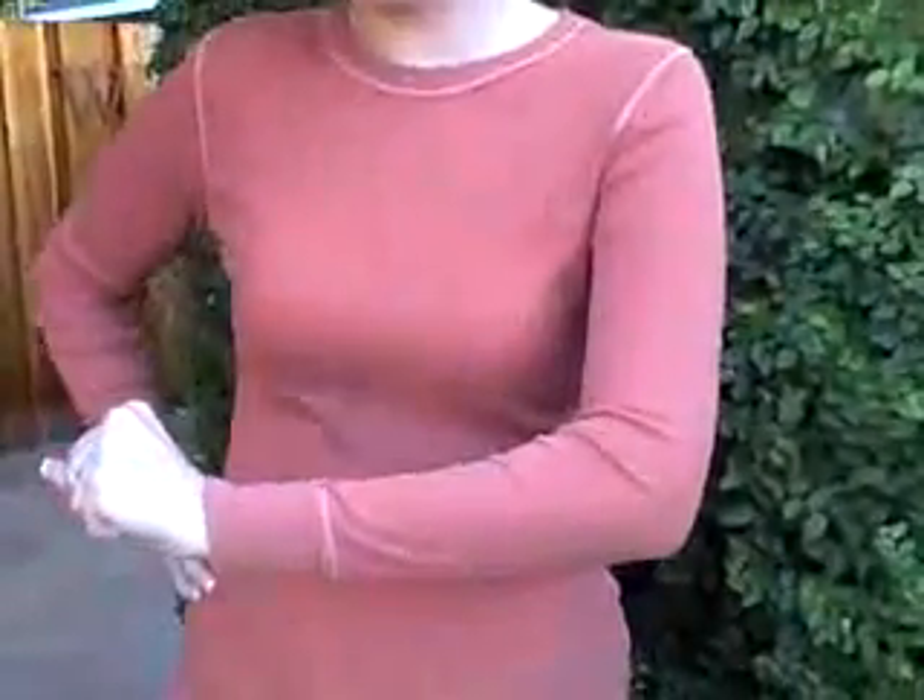Hi there. We are going to sing a song called Five Little Speckled Frogs. So we're going to need a log for our speckled frogs to sit on. So let's have your arm — I think that would be a good log.